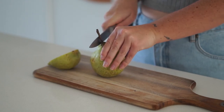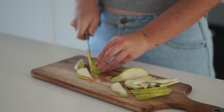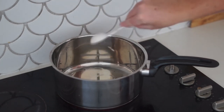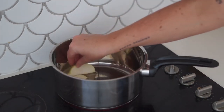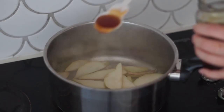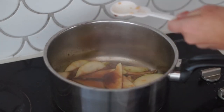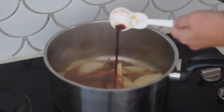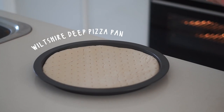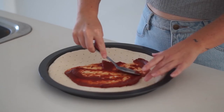Moving on, we are making arguably the best pizza I have ever made. I'm starting by cutting up some pears — which may seem like a weird ingredient for pizza, but stick with me. I cut the pear into thin pieces and tossed it in some olive oil over the heat in a saucepan, then added in some maple syrup as well as balsamic vinegar. I cooked this until the pear was nice and soft and poached.